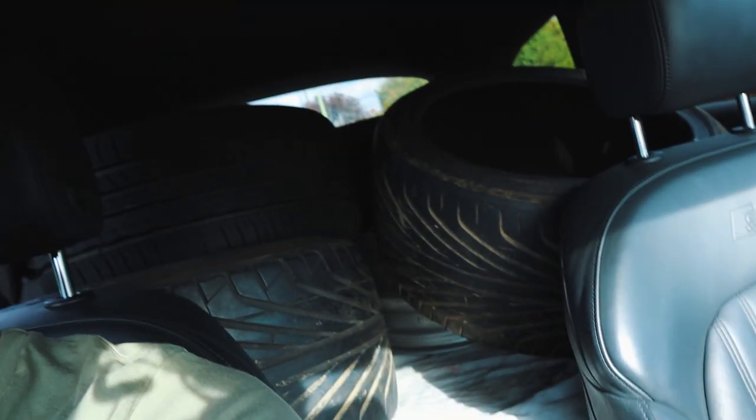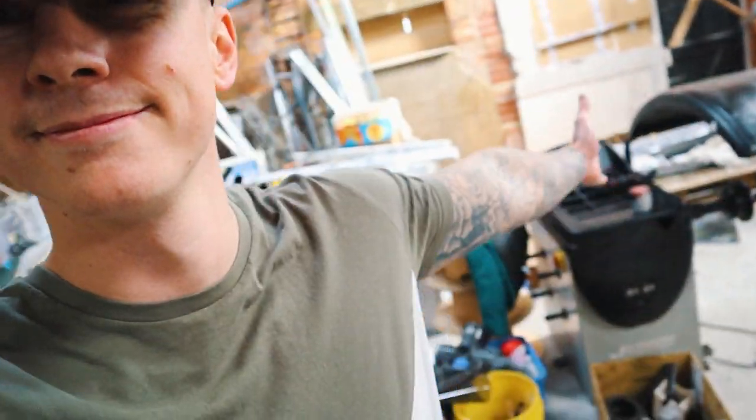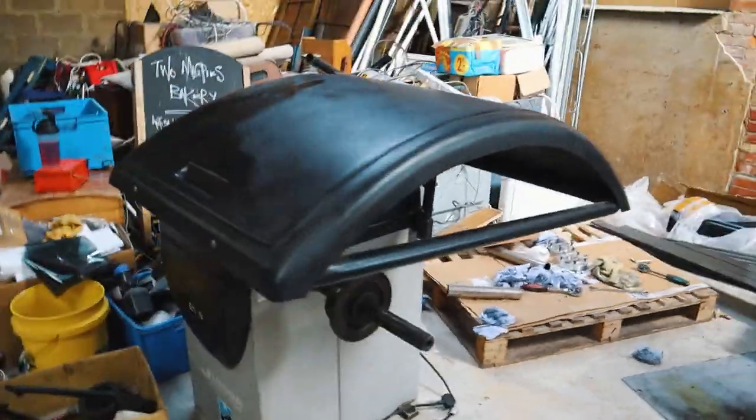We've got a couple of new surprises at the unit. I've got my Blitz 03s and tires in the back — you've probably already guessed what the new addition to the unit is. Back at the unit now, Jake's working on his car. The new addition is what you see here: a tyre machine and balancer, so we can fit our own wheels and stretch tires without hassle.